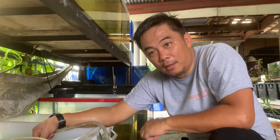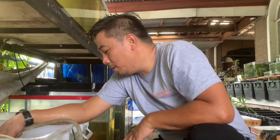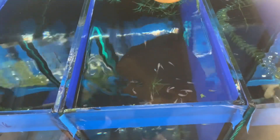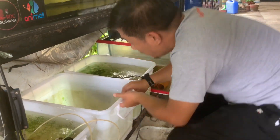Ready na yung tub or tank, yung tubig ready na. Anytime pwede na natin lagyan ng mga laman. So, release natin yung ating mga feeders. Sana maging masaya kayo dyan sa bago ninyong kalalagyan. Pagpapin na natin ito kapag hindi na natin ito.